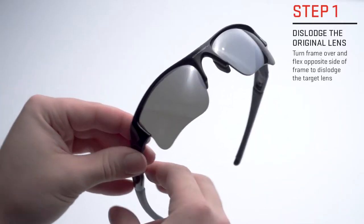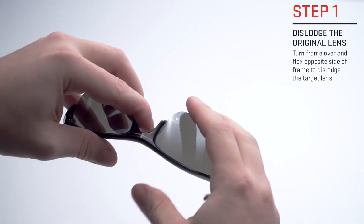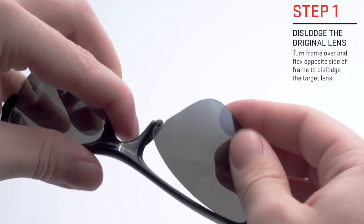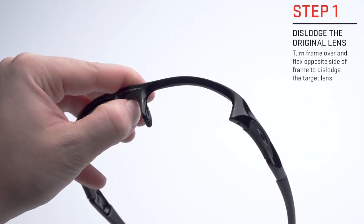To replace the lenses in your half-frame style glasses, place your thumb in the center of the frame. With your opposite hand, pull up slightly on the outer edge of the frame. This will dislodge the center part of the lens, allowing you to remove it from the frame.